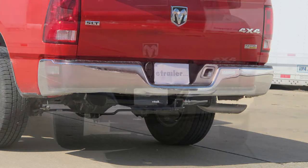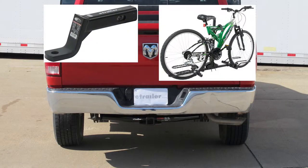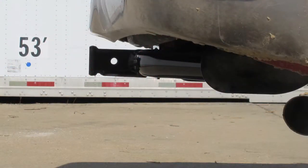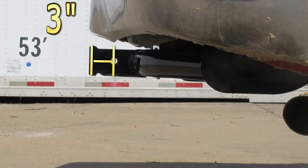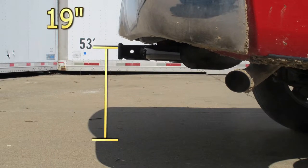Next we'll take a couple of measurements to assist you with selecting accessories for your new hitch, such as a ball mount, bike rack, or cargo carrier. From the center of the hitch pin hole to the outermost edge of the bumper is 3 inches. From the top of the inside of the receiver tube opening to the ground is 19 inches.